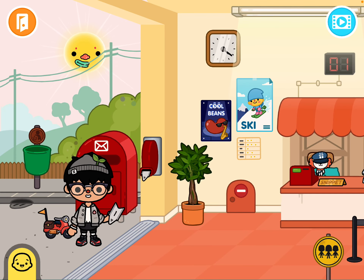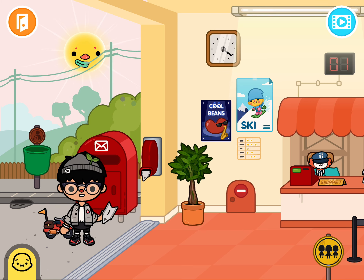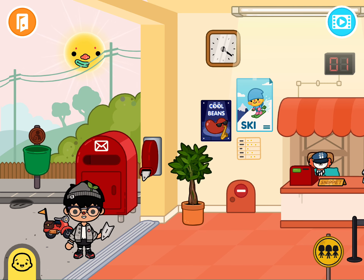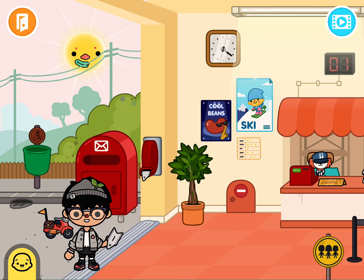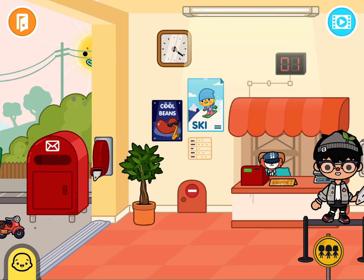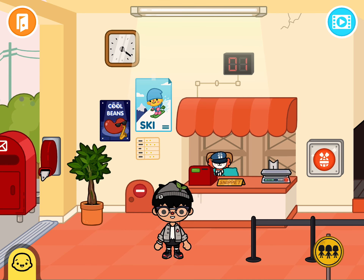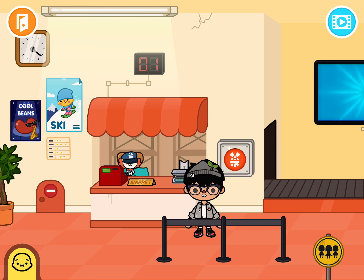Oh hi guys, sorry I didn't see you there. I was just about to go into the gift shop. I'm gonna give Snippet my — here you go, Snippet. Okay, let's see what we have for my free gift.